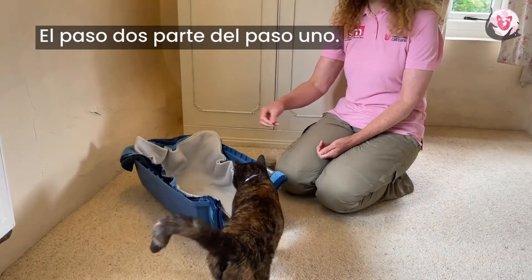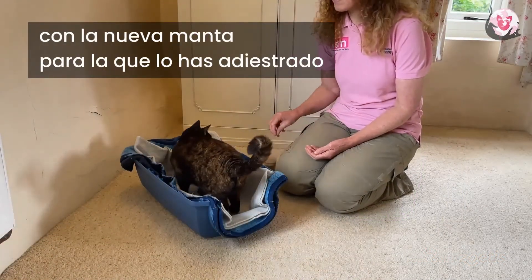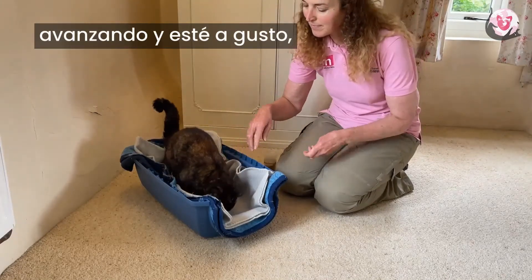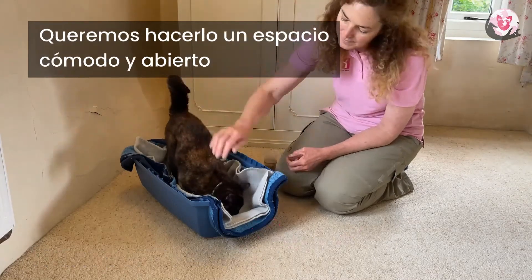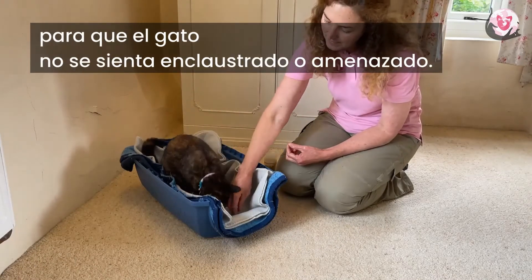Step two builds on step one. When your cat is really comfortable with the new blanket you have been teaching with and feels very confident getting on and is happy to settle, then we are ready to move that blanket into the open base of a carrier. We want to make it very comfortable and very open so that the cat doesn't feel enclosed or threatened.